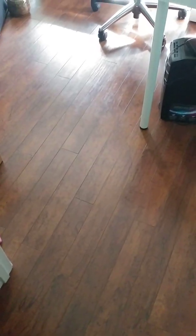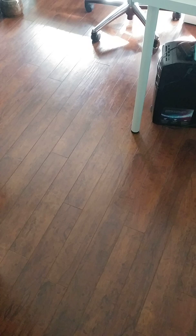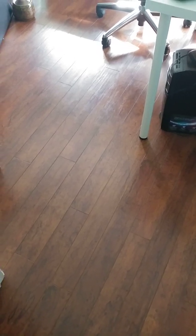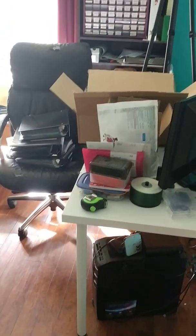Hey guys, Christine here. So I just thought I'm going to do a little before and after studio video for you guys. This is January and of course right after Christmas I decided my studio needed a re-image, so I bought some new IKEA furniture. But this is the current state of my studio, so I'm going to show you the before.